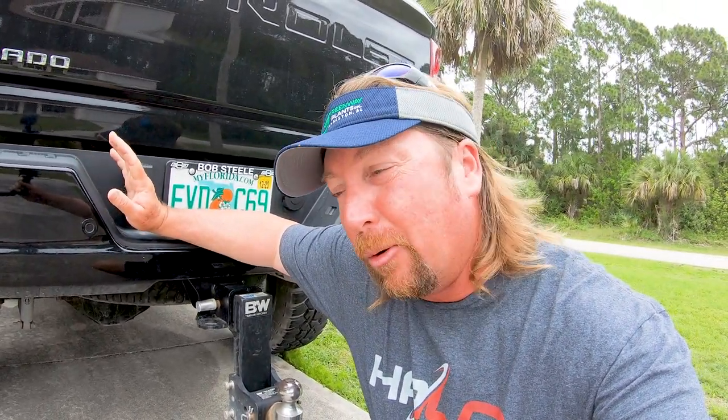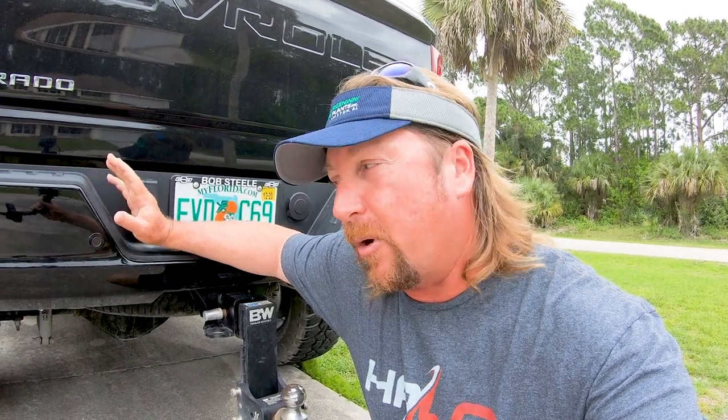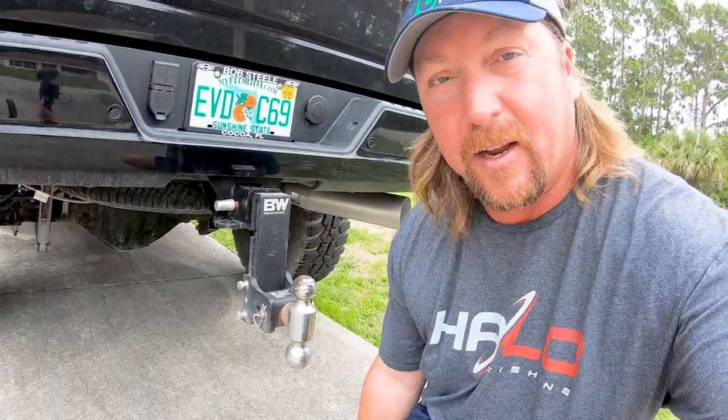I just got a new truck and I went with a little bit bigger lift. I went with a 7-inch lift on my new truck instead of a 5-inch. I went with 37.5-inch tires instead of 36s, and what that did is that jacked up my height here.